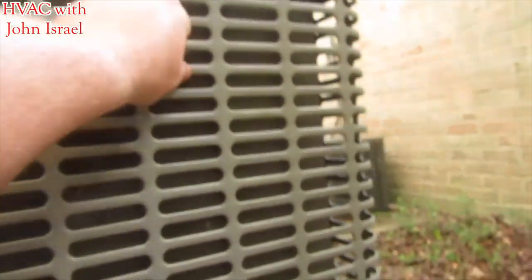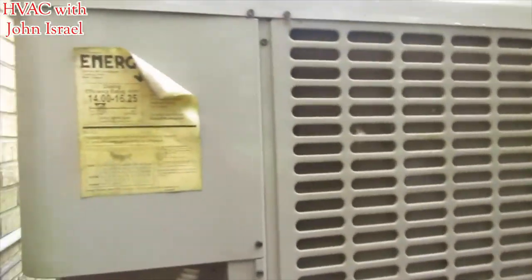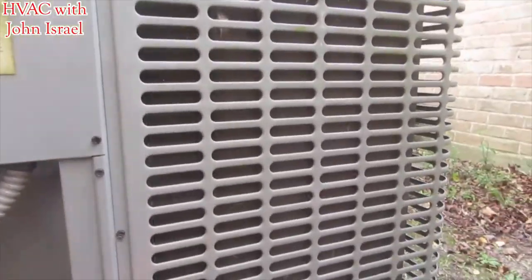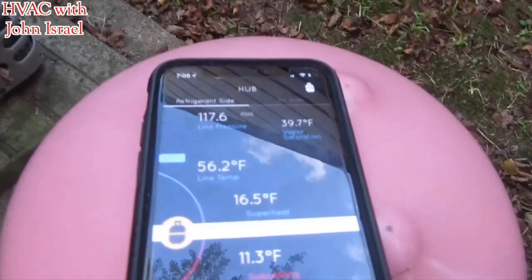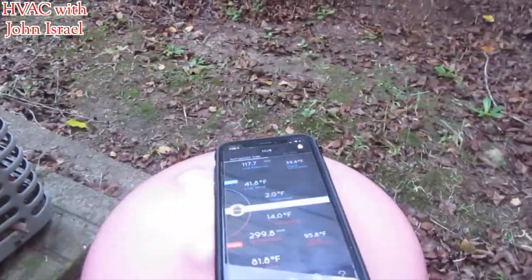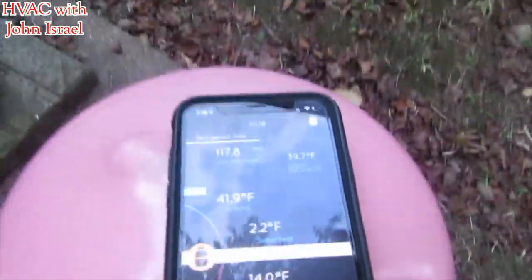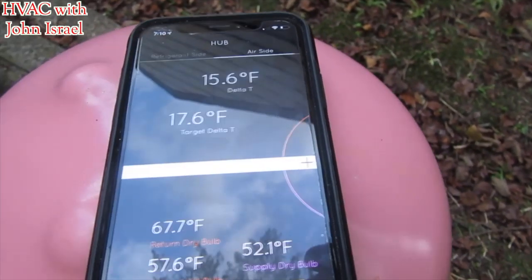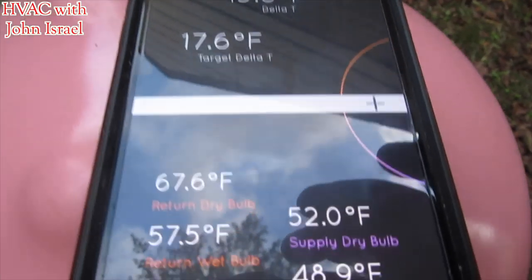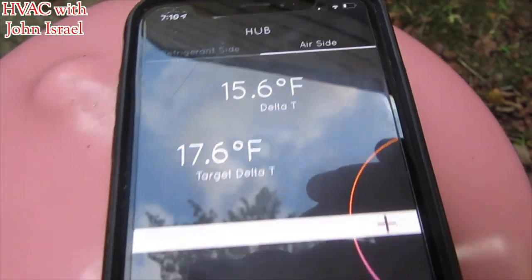This is a York Luxaire, one of their newer systems. It is a non-microchannel unit — it's not a heat pump, so you can get it in non-microchannel. This one needs to be cleaned. We're coming down pretty quick now, so we're going to let it sit for a minute. I overshot it a little bit — right about two degrees of superheat. It's coming back up and you can see our target temperature split is getting closer — we're only about two degrees off.